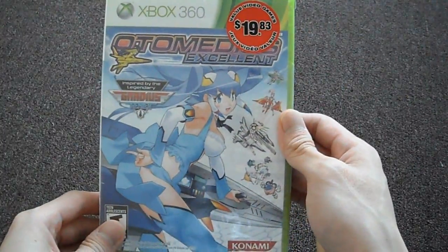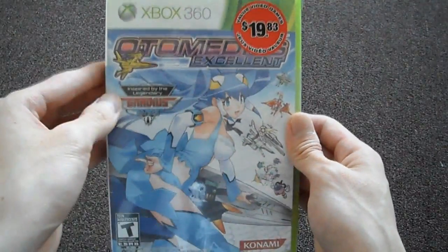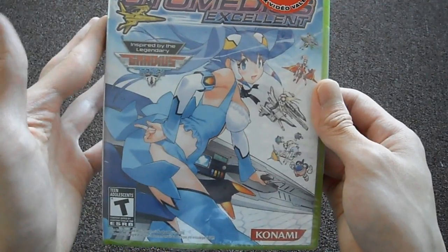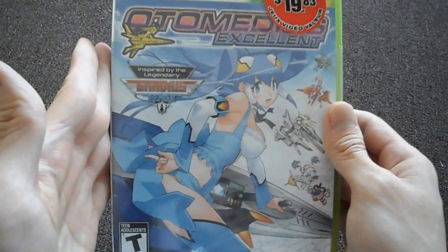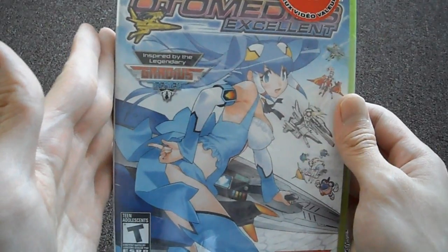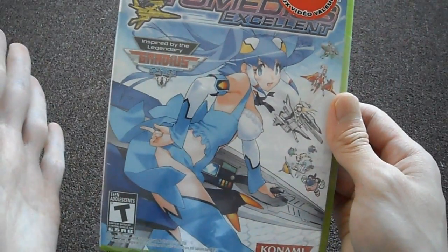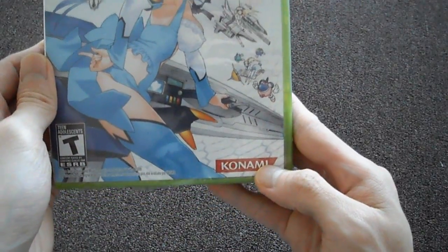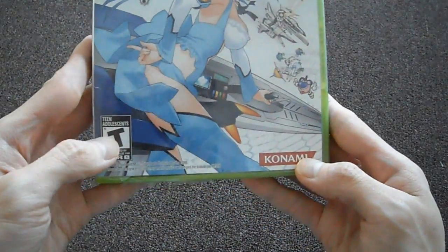It's called Automudius Excellent, but if you look at it, it's inspired by the legendary Gradius. Gradius was one of those old games — I believe it was on the NES at first — and that was a great shooter. It's by the same people, and Konami makes this. It is rated Teen.